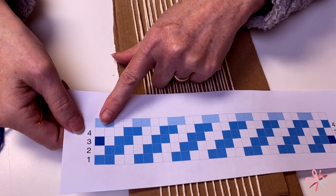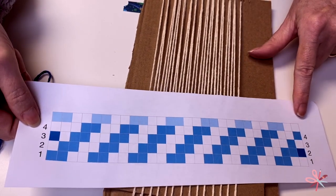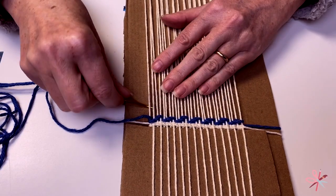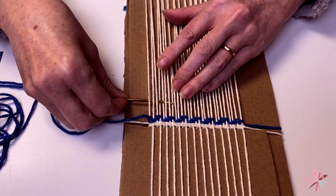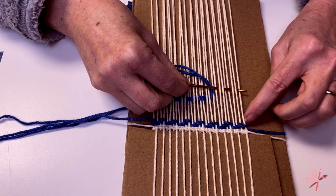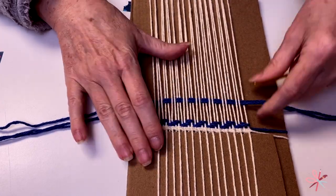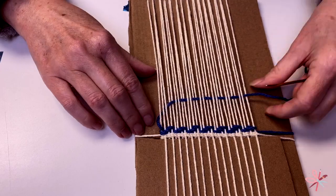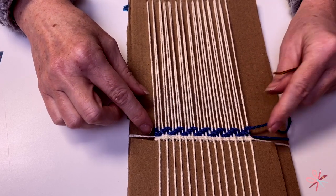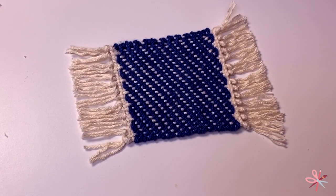Row four is going to start out with under three, then continue all the way across keeping with the pattern — nothing unusual at the end other than there's only one thread left to go over: under three, over two, under two, over two, under two. And since we were under on our last one, we just need to go over this one, following with the stitch pattern. We're really starting to see that nice twill, and it's just going to continue to repeat over and over again until you have about three inches — and there you have it, your very own mug rug.